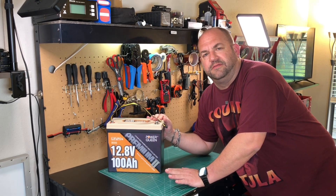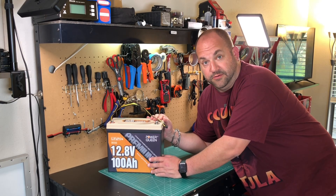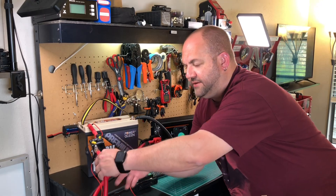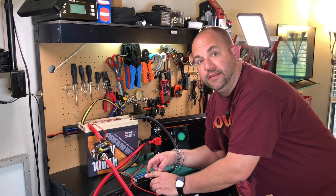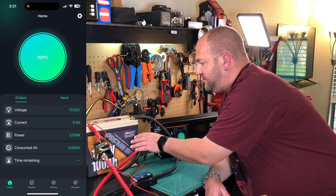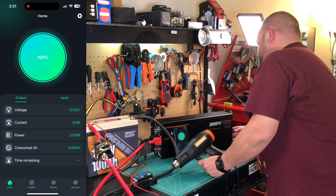Now I want to hook this up to my inverter and see if we can actually get the BMS to shut down as it's supposed to with an overcurrent draw. Everything's hooked up now — I'm using one-aught gauge wire, there's an inline 250 amp breaker, an on/off switch, and an inline shunt we're monitoring on my phone that I'll pop up on screen so we can see how much current we're pulling. I've got a heat gun here and we'll go ahead and see how it handles it.